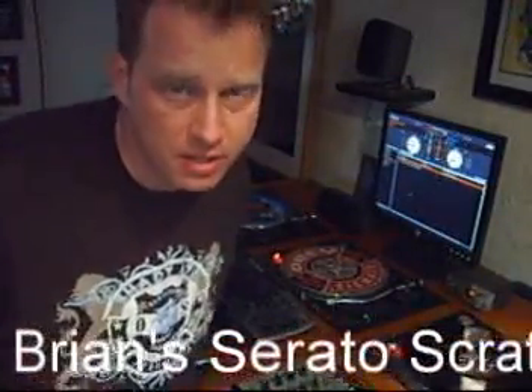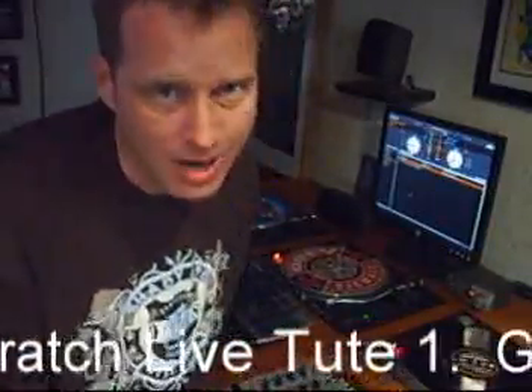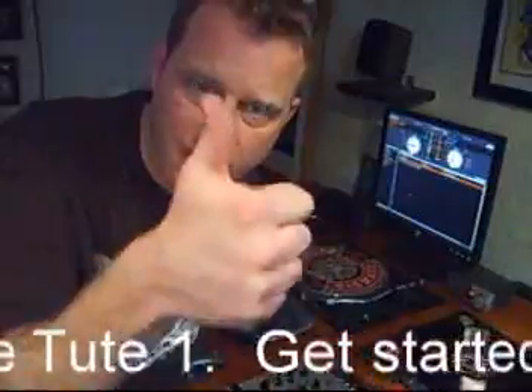Hey guys, Brian here. The day before yesterday we just did a Serato Scratch Live clinic with DJ New Styles, Rock D, and Pete Spence. Thanks guys, that was right on. If you haven't seen the clinic, watch it — it was the last video I did, just check it out.